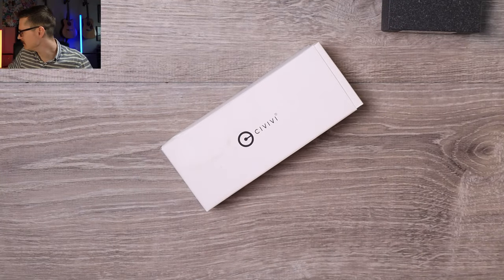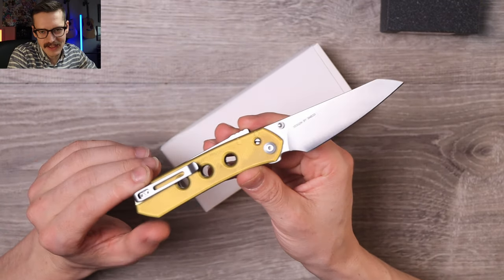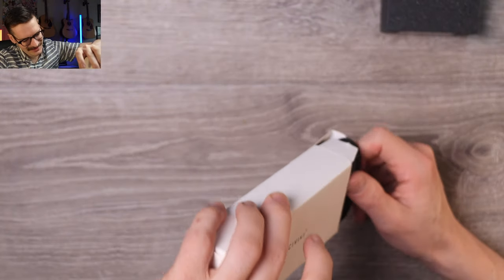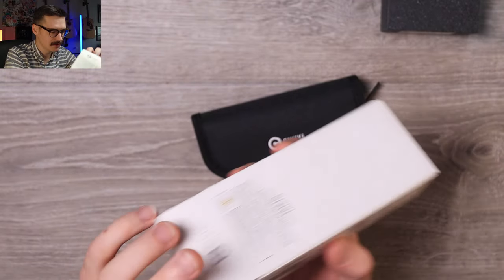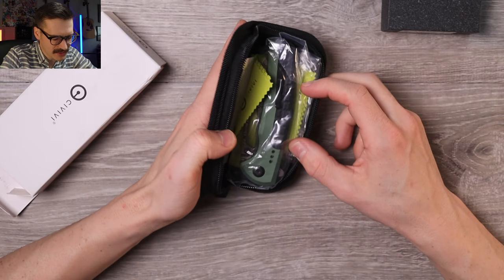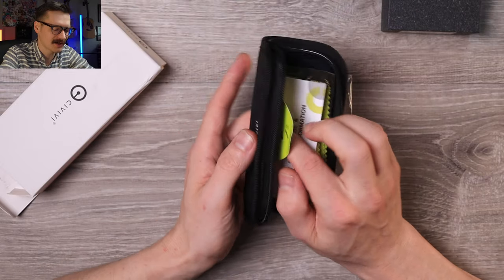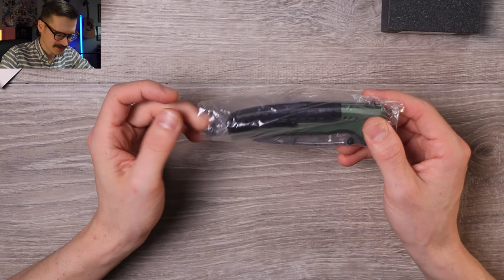The last Civivi I had on the channel was the PPUltum Civivi Vision FG, courtesy of our boy Tyler Williams. Now Rene's coming in clutch with the Sentinel Strike, which might be kind of a dumb name. Traditional white Civivi box, nice Civivi pouch within. Inside the pouch we have the cleaning cloth, some paperwork, some stickers — all the goodies that Civivi just pops in there for funsies.